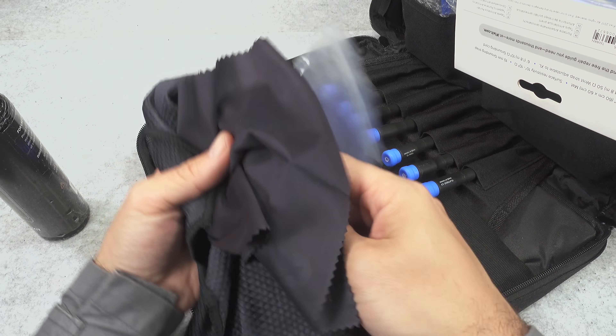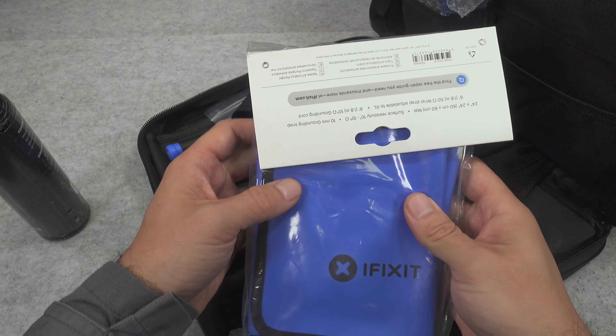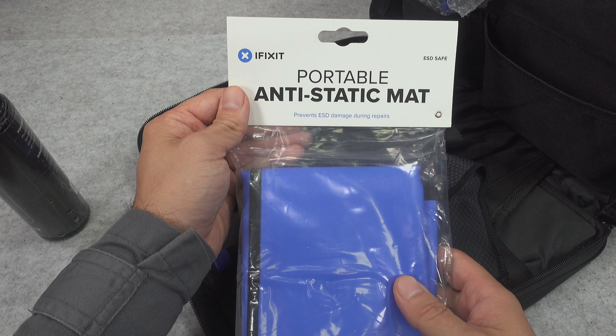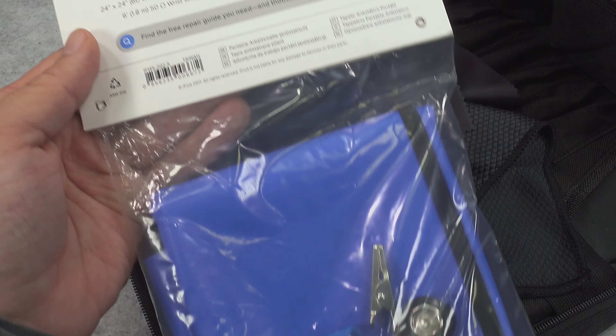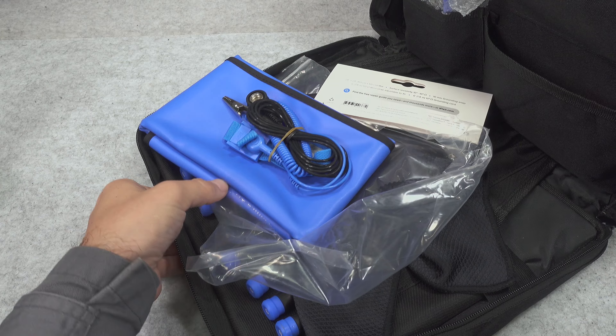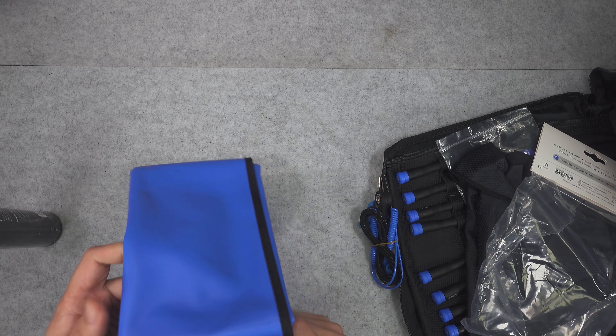I'm going to be using those items so I will not pack them. Here we've got another item and this is going to be a portable anti-static mat. This is something that I was using before on my desk but I've had a problem with glare, so I basically skipped it. Here we've got the technical specification and of course we are going to be opening it.